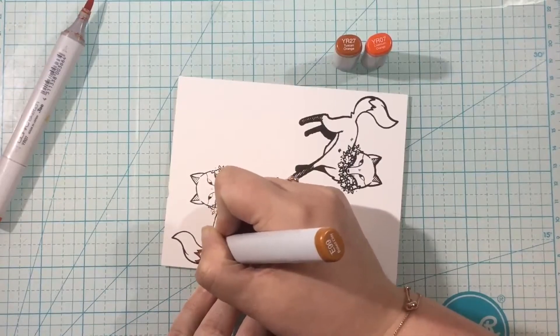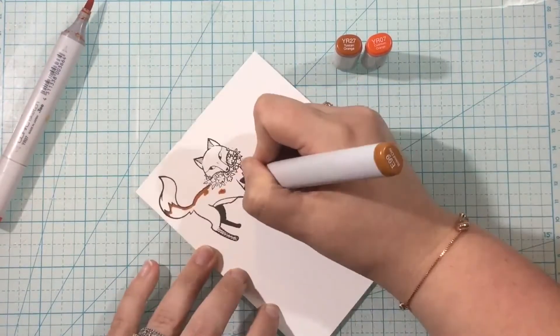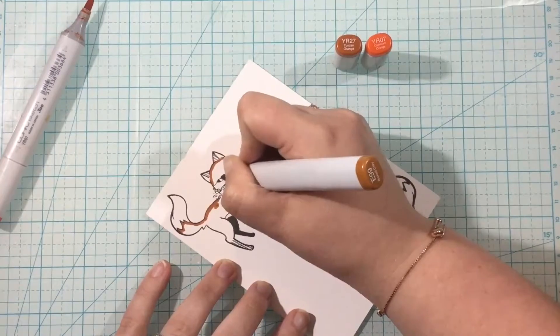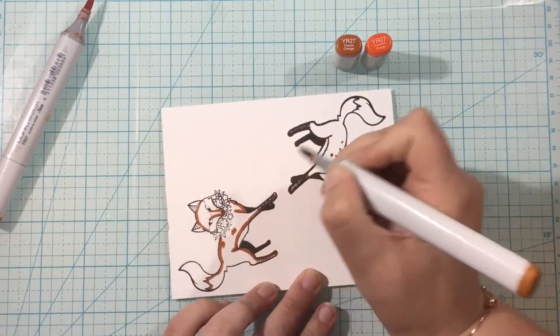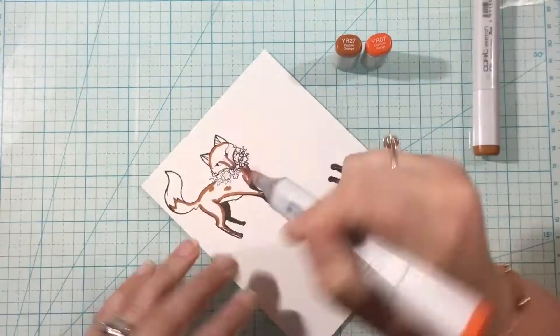Now as I was looking for a combination of Copics that I thought would be kind of like a rusty orange, I realized that I don't have that. So I'm going to create this color combo myself. And these two markers, the YR27 and the YR07, you wouldn't look at and you wouldn't normally try to mix them. It did take a little bit of extra effort to get them to blend.